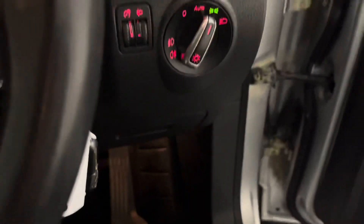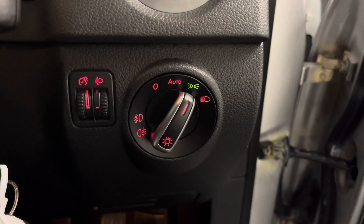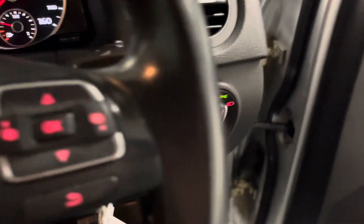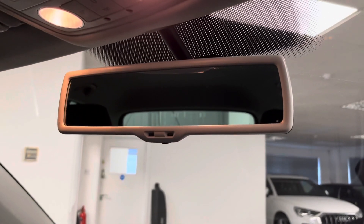Moving into the front, we've got automatic headlights with daytime running lights and front and rear fog lights. We've also got a rain sensor so you can change the sensitivity of the wipers and put them on to automatic, and then there's an auto dimming rear view mirror just up there.